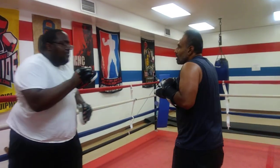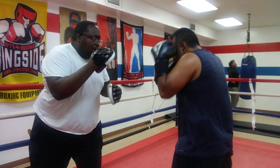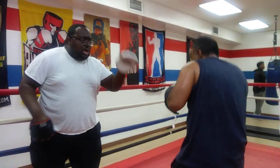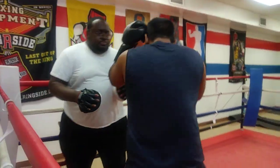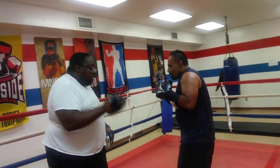Double jab. You're worried about someone's power — we're worried about technique. Right here, left foot. Right there. Double jab. Back up. Right here. Step with it. Put it through.